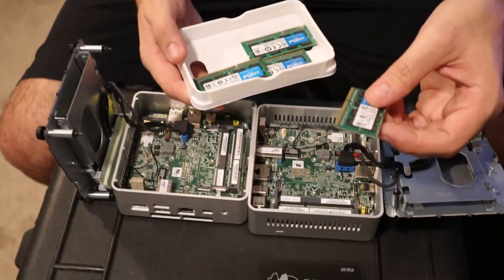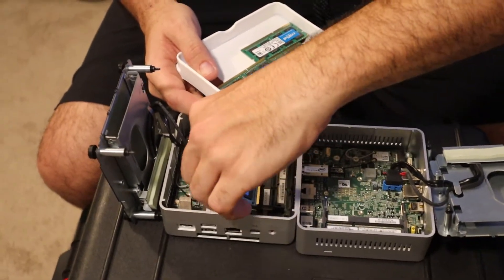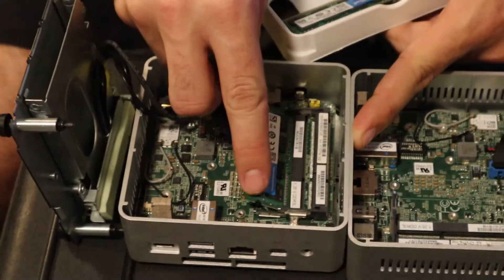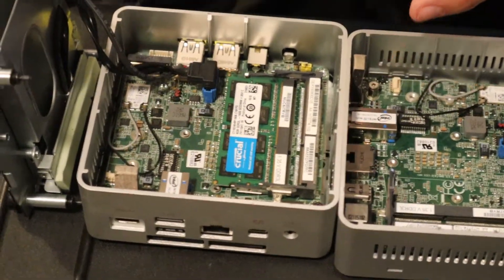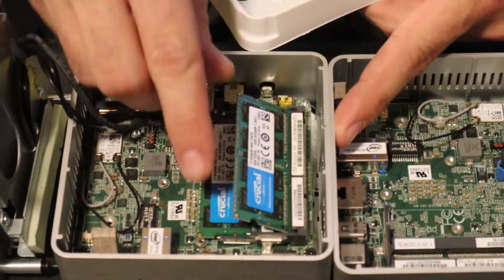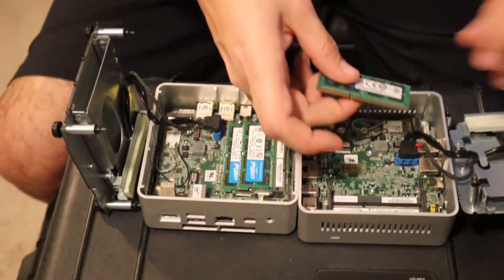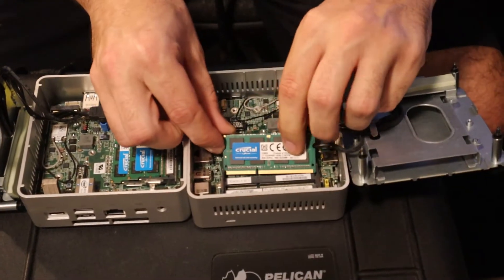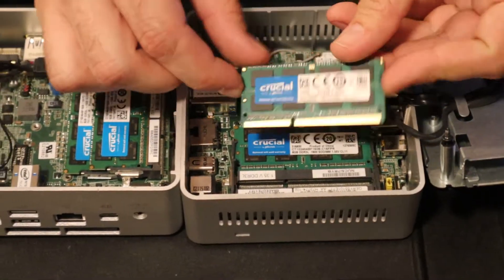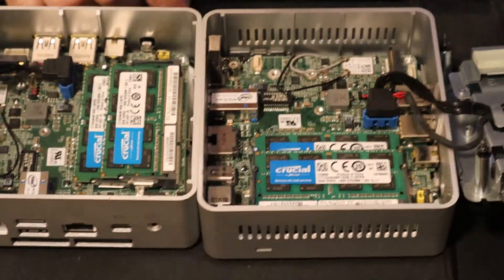Here's our memory — we're just doing two DDR3L, which is the laptop standard memory sticks. You're just going to slide that in directly and then push down until you hear the clicks. Same thing — make sure you match up the notch, push it in all the way, and then push down until you hear the click. Same thing over here: slide it in, push down. Match up the notch. So now we've got our memory installed.